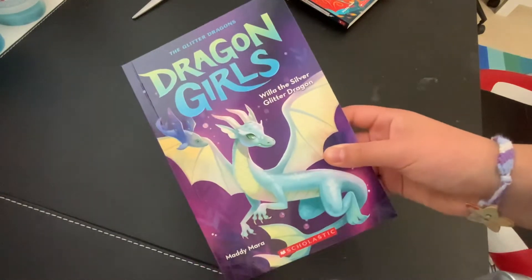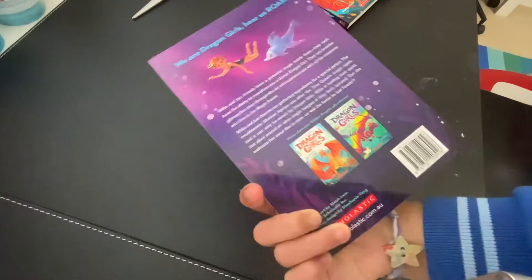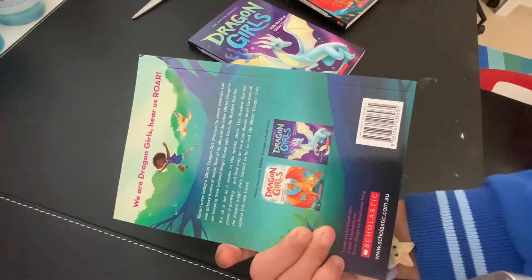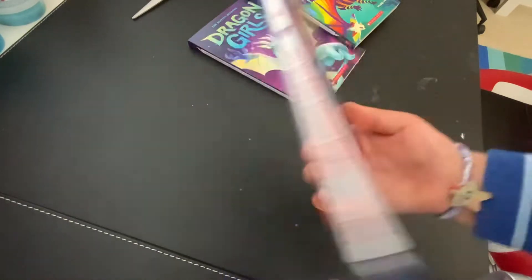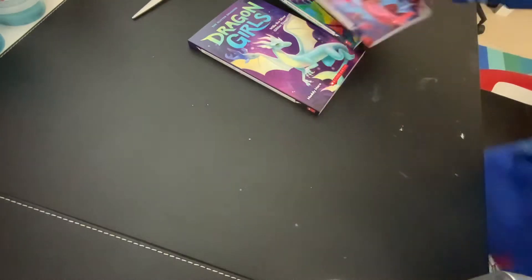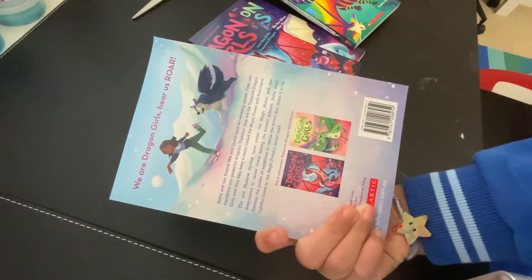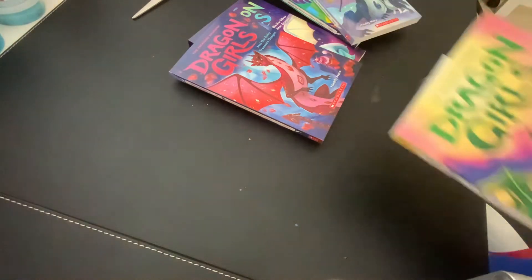Okay! Let's look at the second book. This is the second book. This is the third book. This is more thicker. Maybe this is four. This is five.